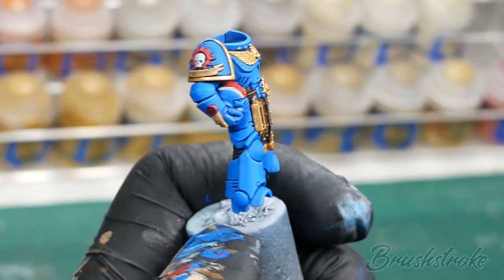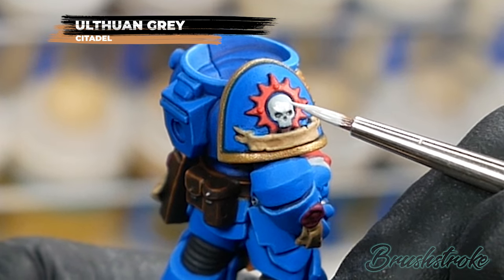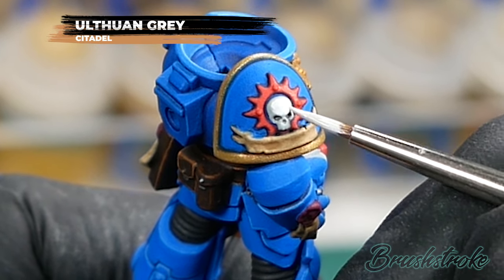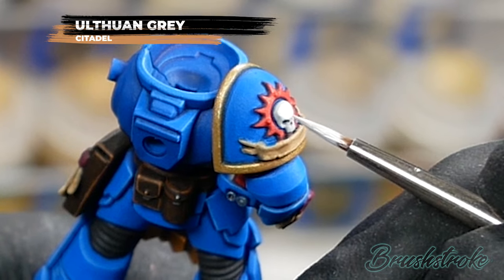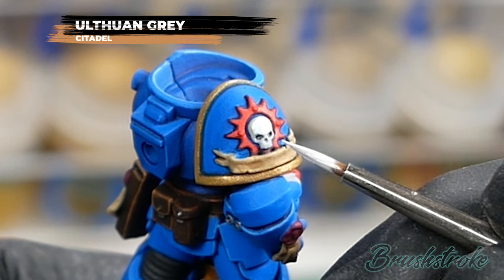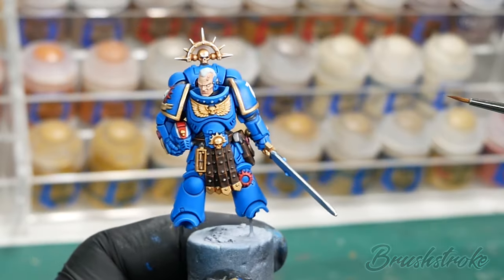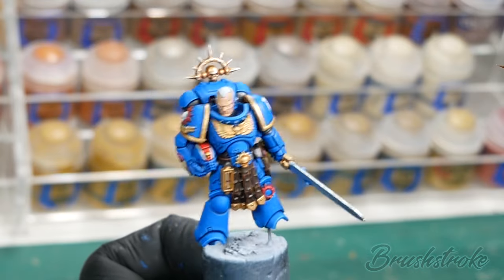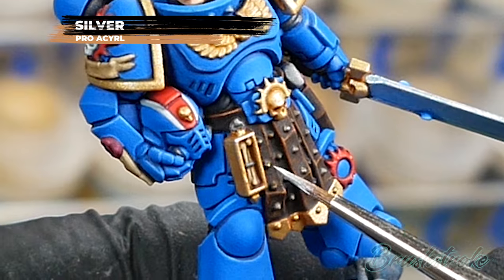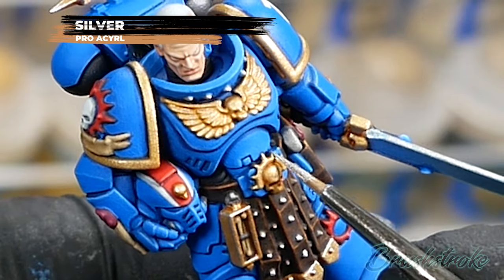Moving on now to all of the white details — I'm going to brighten all those up by adding a layer of Ulthuan Grey from Games Workshop. And then I'm going to add the final highlight to all the gold and silver areas using Silver from Pro Acryl. Exactly the same process as the final edging on the blue armour — picking out all the top edges and sharp corners just to draw the eye and bring out those details.